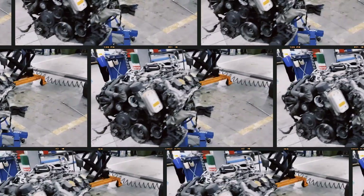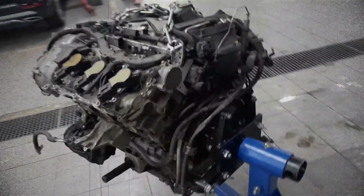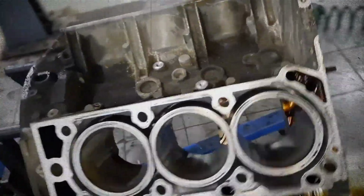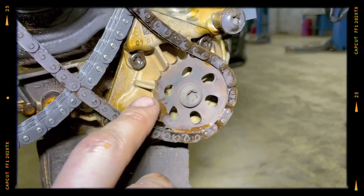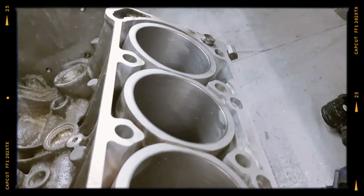At its core, the M272 engine is based on the earlier M112 series, but it received major updates to bring it into the modern era. The 3.5-litre V6 features an aluminum cylinder block with a 90-degree bank angle, forged steel connecting rods, lightweight aluminum pistons and a centrally located balancer shaft integrated within the engine block to reduce vibrations. The cylinder spacing remains at 106 mm, consistent with the M112.